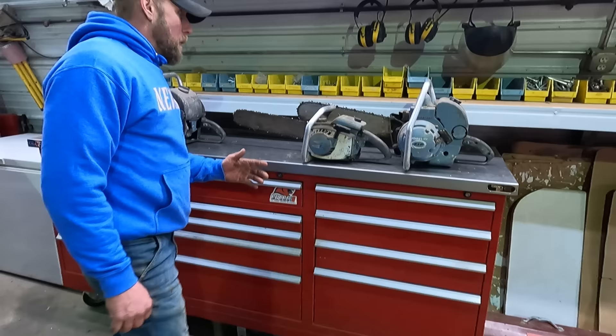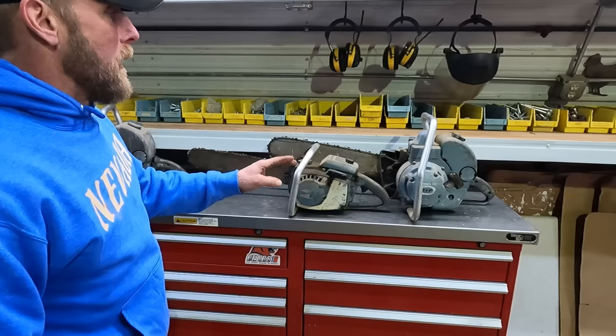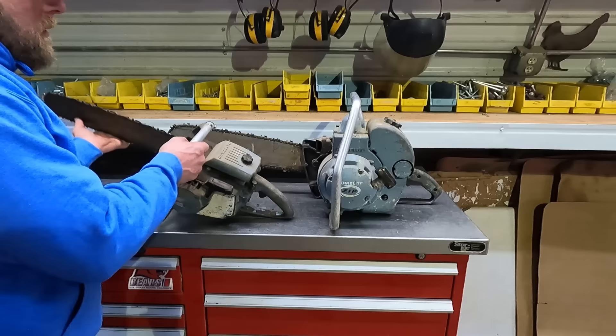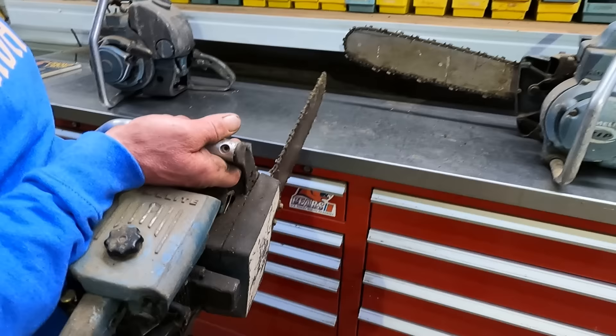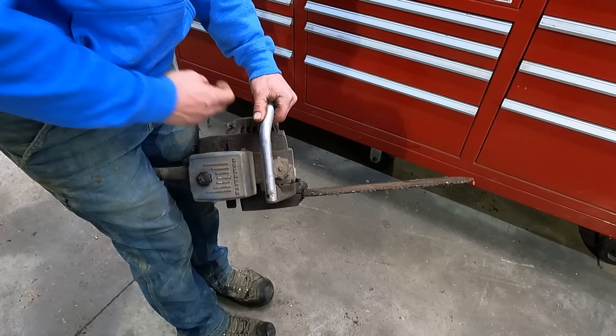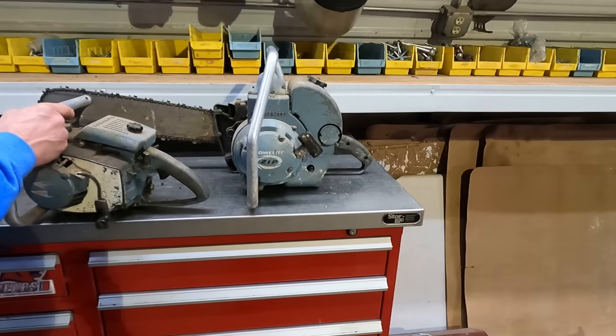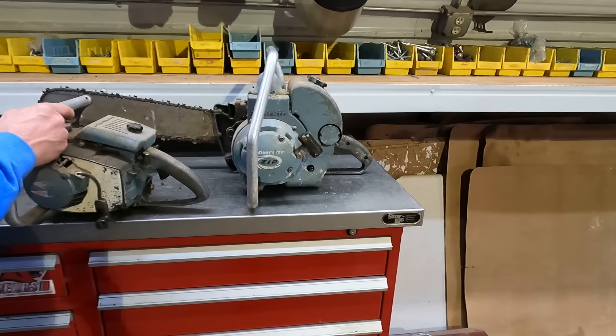We'll talk about the old ones first. This is when I was 14 or 15 years old and was using these. This is what my grandpa bought, and then this is one we ended up getting a little later on. So we'll start with this XL12. I haven't had this saw off the shelf in forever — I just brought it down yesterday. You can see everything is sticky on them. I think that's a 16-inch bar, Homelite.